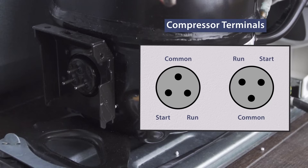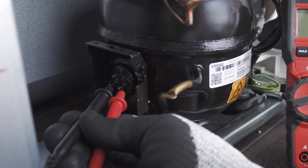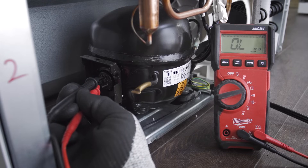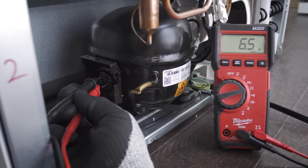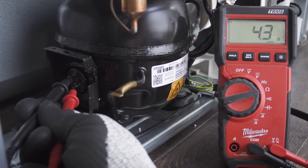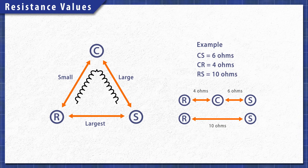On the compressor, you'll see three terminals in either an upward or downward orientation — one terminal for the common, one for the start winding, and another for the run winding. It's best to test the motor windings to see if it's failed electrically. Set your multimeter to the ohms or resistance setting. First, test the bottom two terminals — this tests the start and run windings together, and you should get a reading of around 10 ohms. Now test between the start winding and common; you should get a reading of around 6 ohms. Next, test between the run winding and common; this will have the lowest resistance at around 4 ohms. Your readings may vary slightly, but the two lowest values will add up to the largest value.